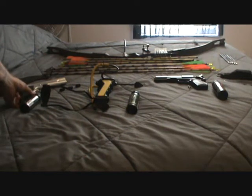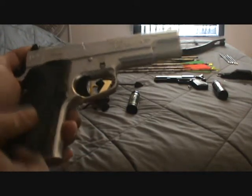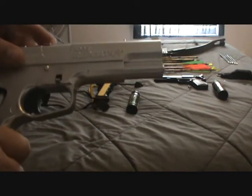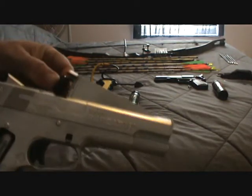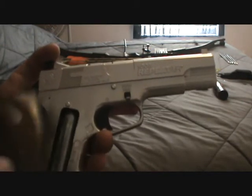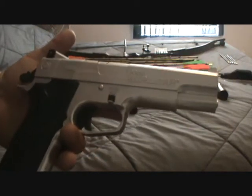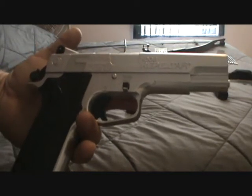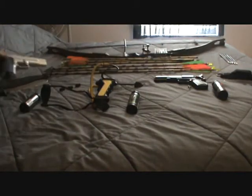We have a CO2 pellet gun here. Basically you pop your handle off, you have your CO2 cartridge inside, and on the inside you have the little chamber where you put your pellets in. That would be my last choice for low profile hunting — it's pretty loud. So if you're wanting to keep a low profile, you probably wouldn't want to use that, even though it would be the second most effective here.